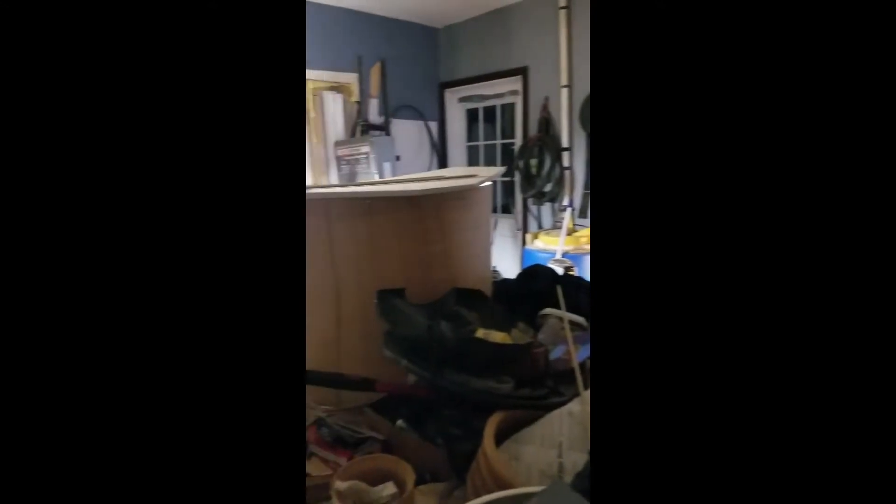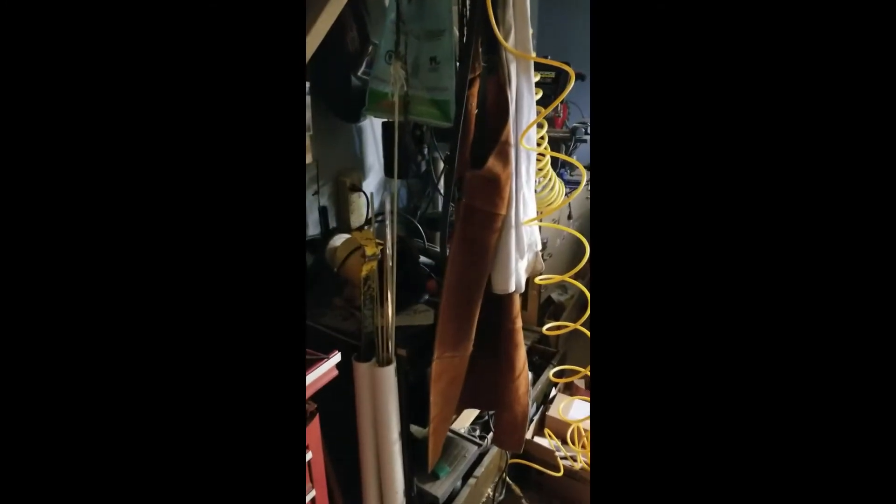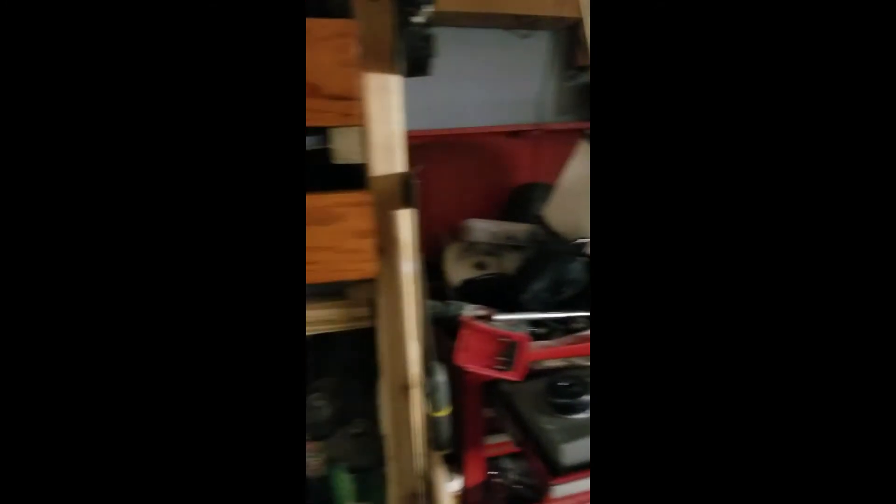So this is my messy little studio. I will show you all the different things in it. I actually just recently rearranged a few things, so it's still a bit messy — it's always messy, actually.